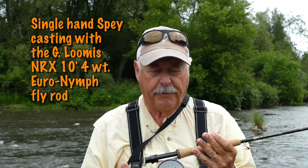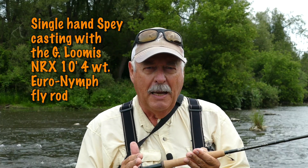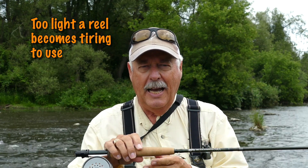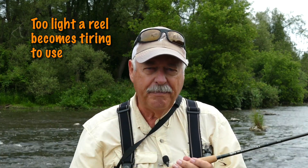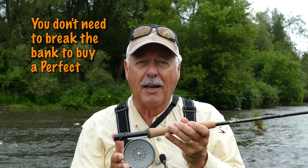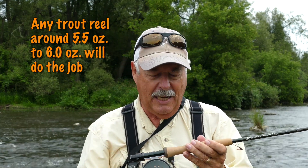Now why this? Why go to this effort? This rod is probably the lightest or one of the lightest 10 foot 4 weights on the market, but still it's a 10 foot rod. So what happens is if you have too light a reel it's balancing up here in the blank, and it gets tiring after a while — the wrist starts to hurt. If you put a really big reel on here that's heavy to balance it, it looks pretty clumsy. But this Perfect is perfect. It balances the rod, yet it's a 4 weight size, so it doesn't look awkward. But here's the thing that really puts it all together.